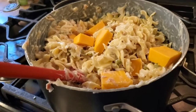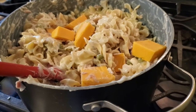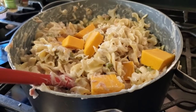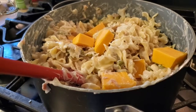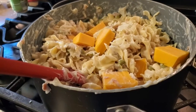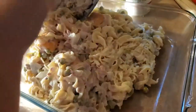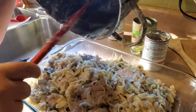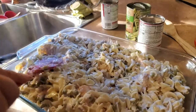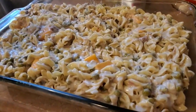We always put french fried onions on top of these - you know, the onions you put on top of a green bean casserole - but we don't have any. I dug and dug and cannot find them. So now I'm going to dump all of this into my casserole dish and get all that stuff out of there.